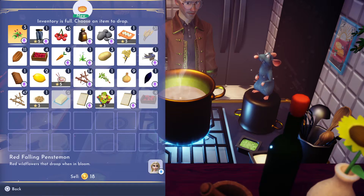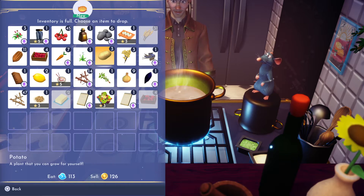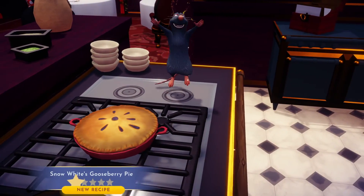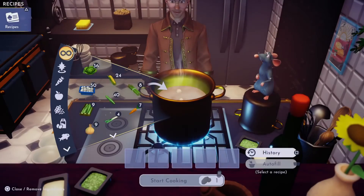And then we're going to make that. My inventory is full, of course. What can I drop? Let's drop potatoes. And there it is — Snow White's Gooseberry Pie, and it's three stars. Not too bad. Not too shabby.